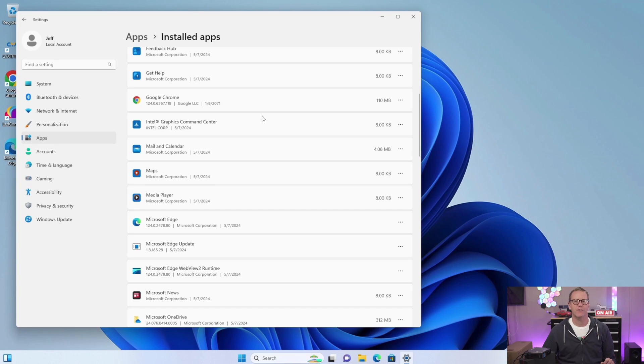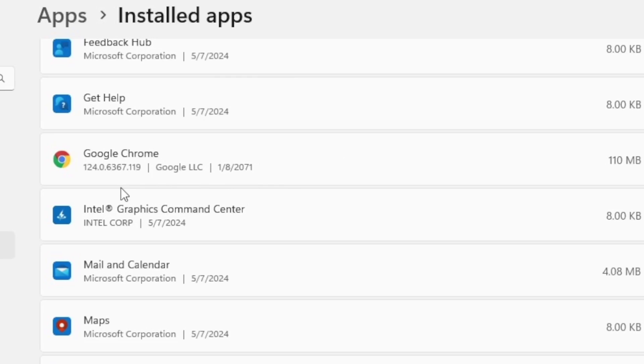I did a virus scan and everything came back clean, but I noticed one odd thing: the install date on the pre-installed version of Google Chrome says January 8, 2071. So we're going to delete that. I always check and verify before trusting what's pre-installed.